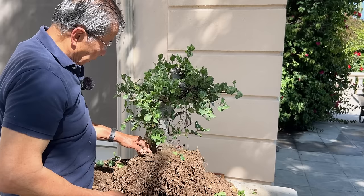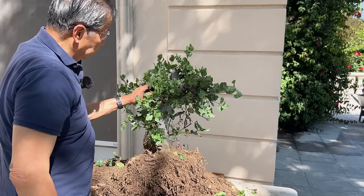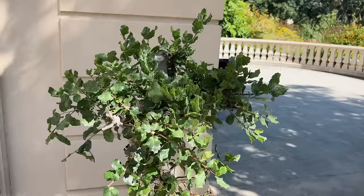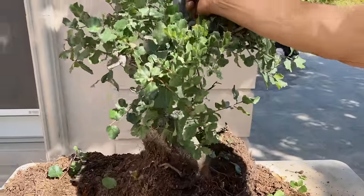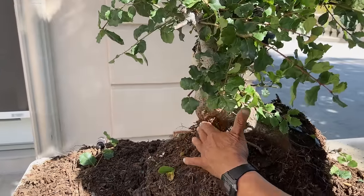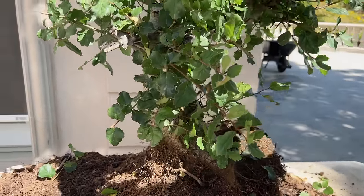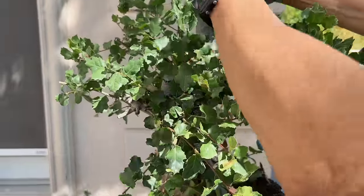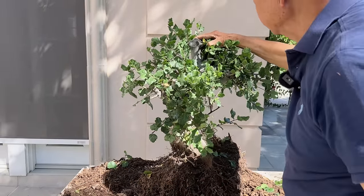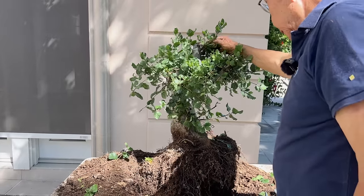Before I cut the bottom, I should finalize the branch design first. So with that in mind, I'll start butchering the tree. This is the front; this will be more on top as the apex. This tree will have a trunk in the back, this part comes out this way, and this goes in the back to give it more depth. Then this is the top, this comes out as the triangle. Let me start working on it.